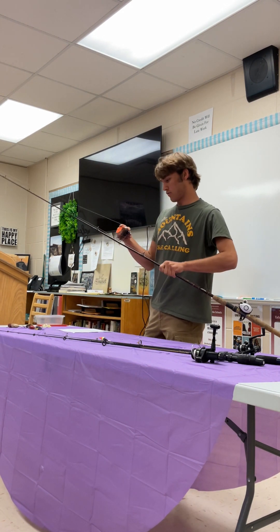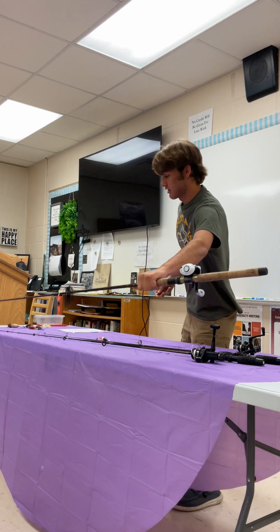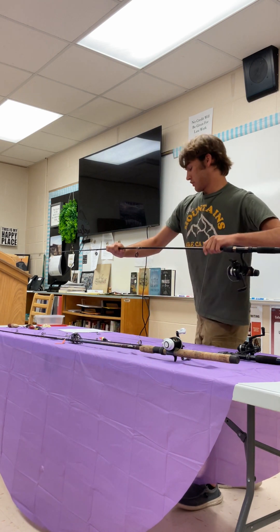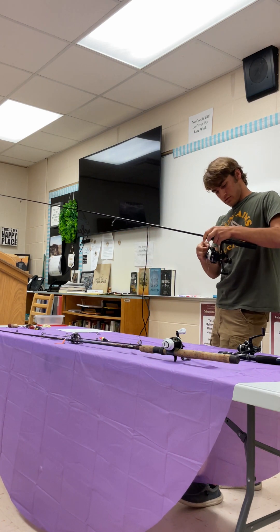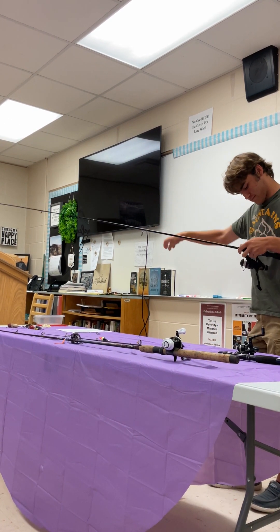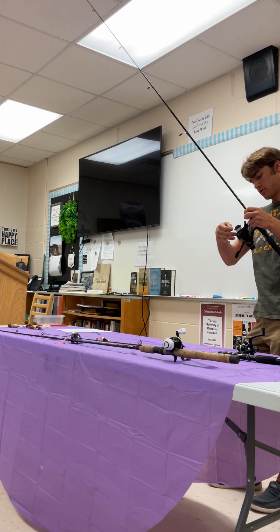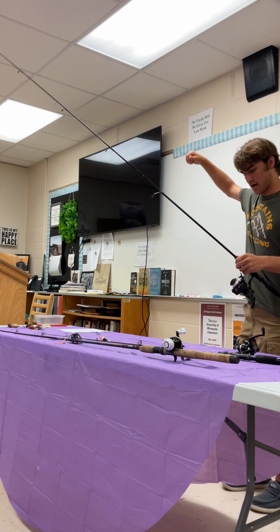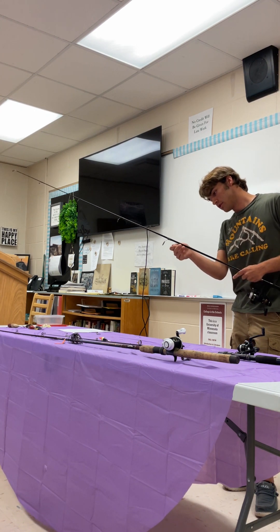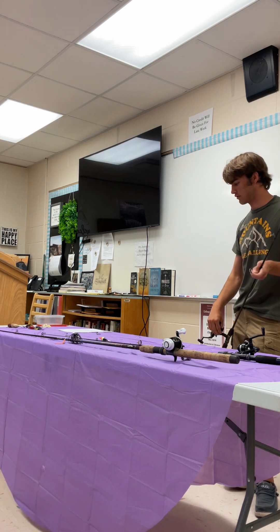Bait casters are usually used by more advanced fishermen because they're kind of hard to use. Now for the spin cast rod: you flip the bail open, take it through like that — you want to keep the bail open while you're lining it, because it'll go back otherwise. Run it through all the eyes, then close the bail, and then tie your lure on.